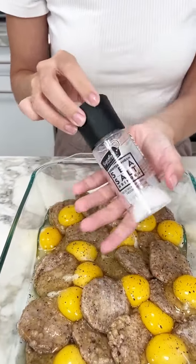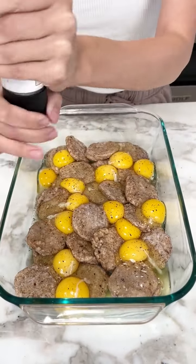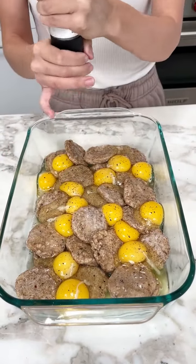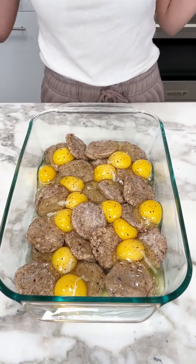Got some salt. Really season up those eggs. We're already almost done. It's going to be so good. This looks so good — I love sausage.